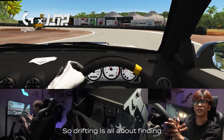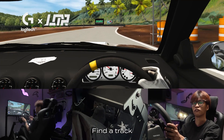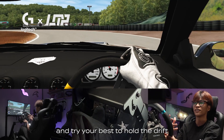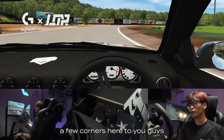Moving on to the second tip — drifting is all about finding the perfect balance of steering control as well as throttle control. Don't be afraid to make mistakes. Find a track which has lots of differing corners, slow ones and fast ones, and try your best to hold the drift. Imagine yourself like Keiichi Tsuchiya or something. I will try my best to demonstrate a few corners here for you guys.